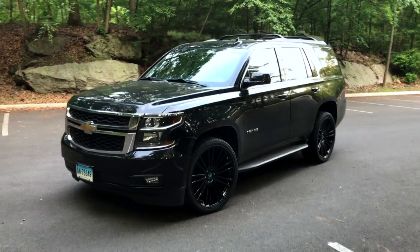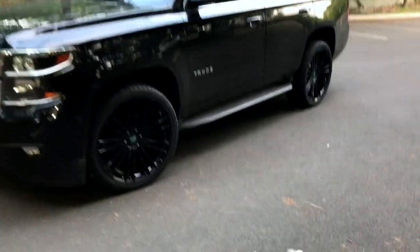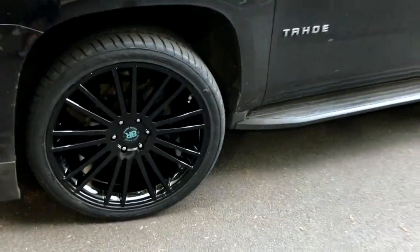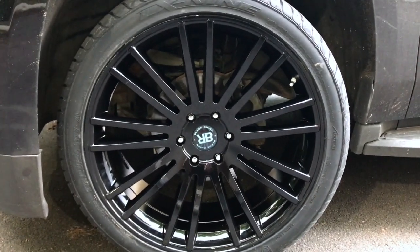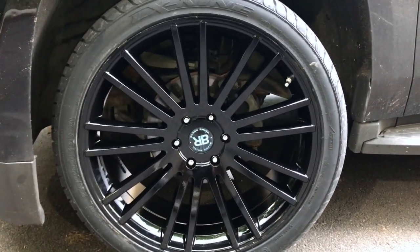Hey, what's up you guys? Welcome back to my YouTube channel. In today's video, I want to review these wheels I got sent over from CarID.com. They sent me these black 24-inch wheels wrapped in 295-35 rear 24-inch Luxani tires.